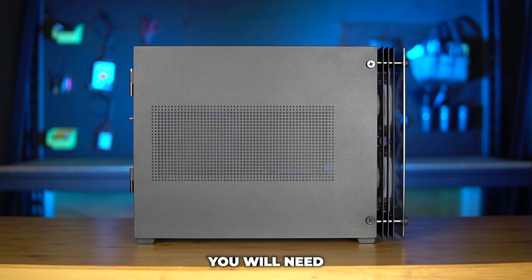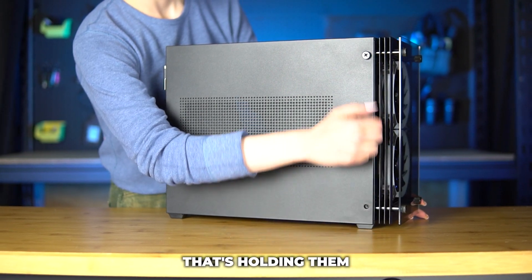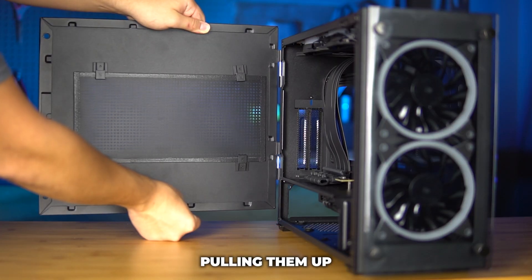Let's dive into it. The first step is you will need to remove the two side panels on the case by removing the two screws that are holding them to the case and gently pulling them up.